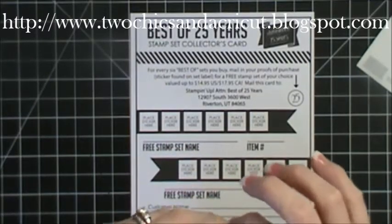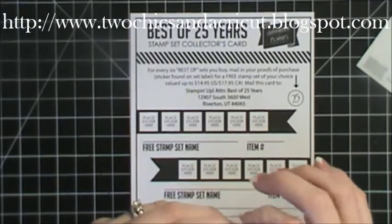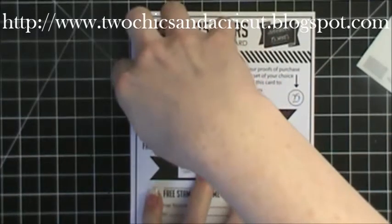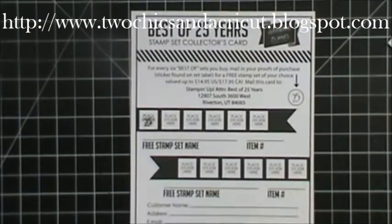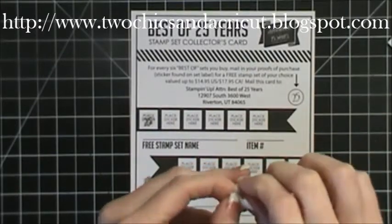Don't throw your sticker sheet away till you pull that off. Then you are going to peel this off so it's the sticker part of it and place your sticker right here. I have one for the Best Of Birthdays and one for the Best Of Love — I'm just taking that off and sticking it on there.